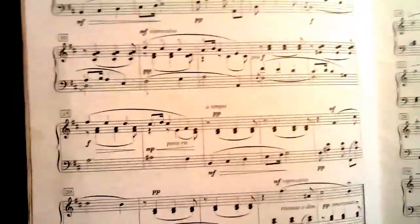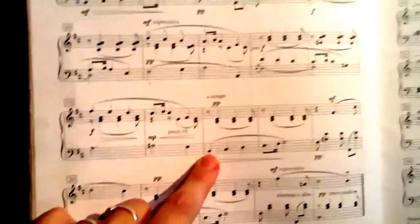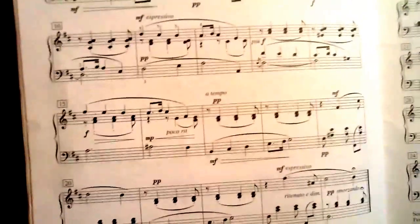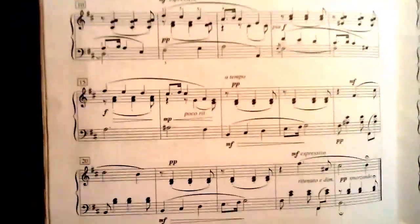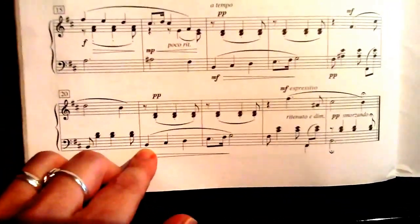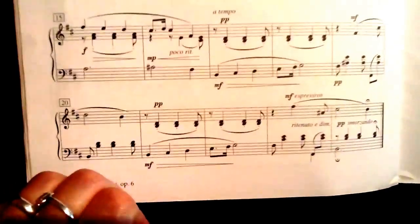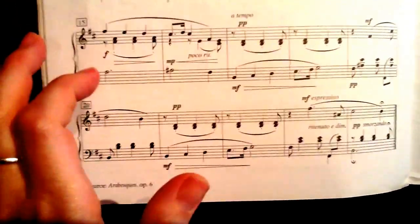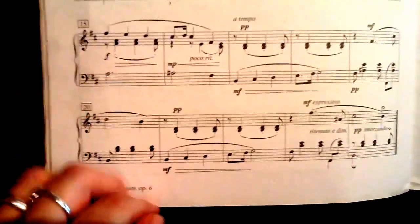One of the things we could do is consider writing in a four here, so we have those same fingers from the beginning coming back — and then again here at the end it happens again. So it's really important to get that little part down with good fingerings each time, because it happens a bunch.